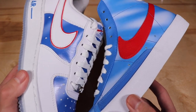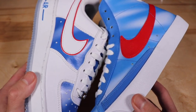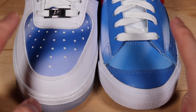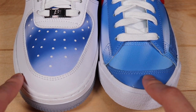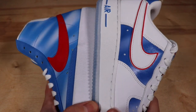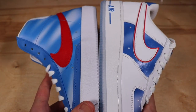Both uppers have that blue and white print, just executed a little differently. If you don't know what that print is from, it's from an NBA uniform from the 1990 season for the New Jersey Nets — I'll flash a picture of those uniforms up. The toe boxes on each shoe have the blue and white print, but the toe caps differ: Pacific Blue on the Blazers and white leather on the Air Forces. The Blazers are mostly that blue and white print, while the Air Forces are mostly white with just some panels in the print.